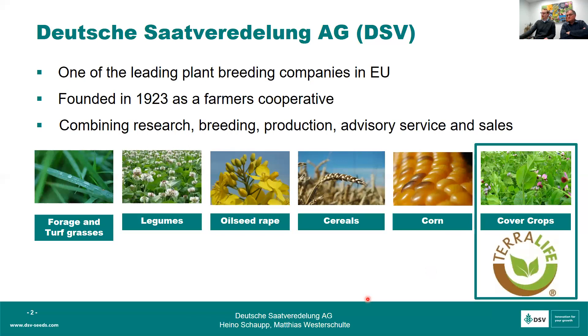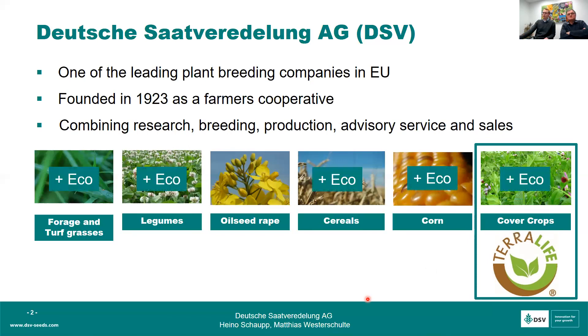Today we want to talk about our TerraLife program, which was founded in 2007 in Germany. I'd also like to mention that most of our products are available in organic quality, which is relevant since most of you are organic farmers.